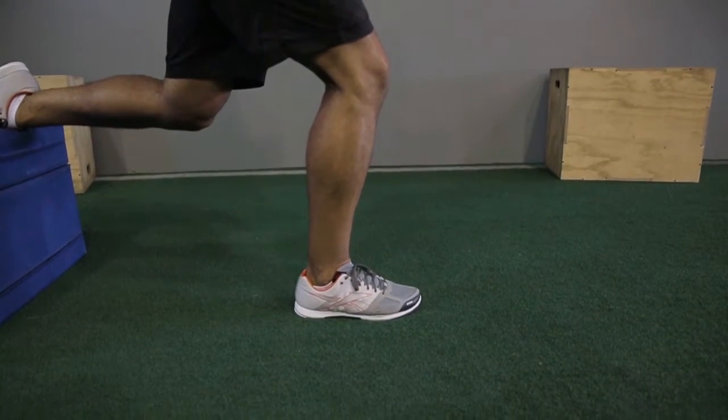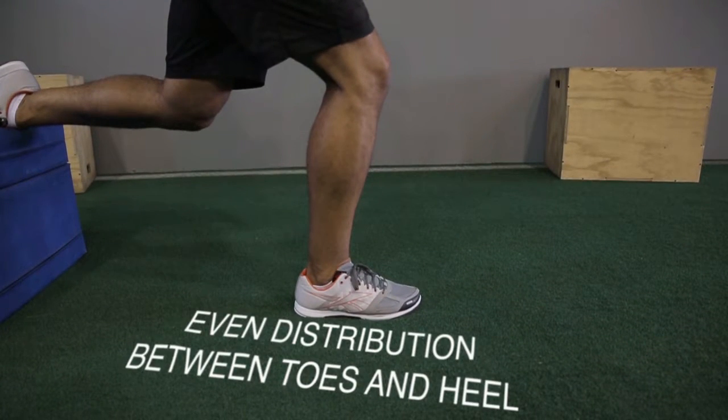Number one, we want to make sure that the front foot is completely flat on the floor. We want to have even distribution of weight from the big toe to the little toe and from the front of the foot all the way to the back.